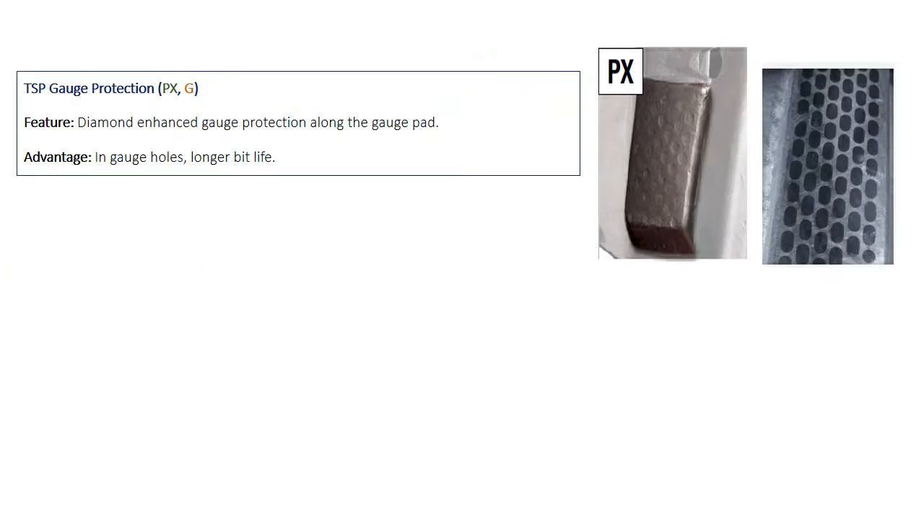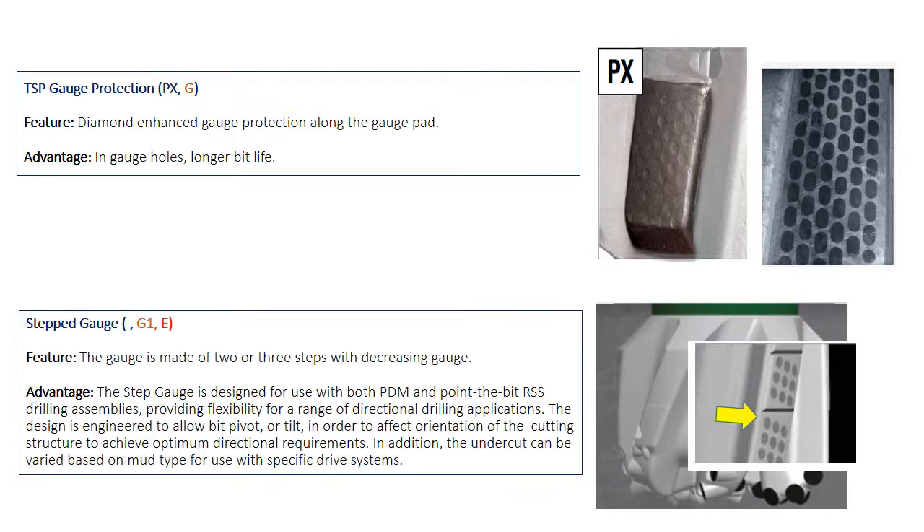The gauge pad may be covered by TSP sensors to increase gauge pad life and keep the hole gauge. When the application requires full tilting of the bit — like the point-the-bit rotary steerable system — they step the gauge pad into two or three steps. Varel gives this feature G1 and Halliburton gives it E.